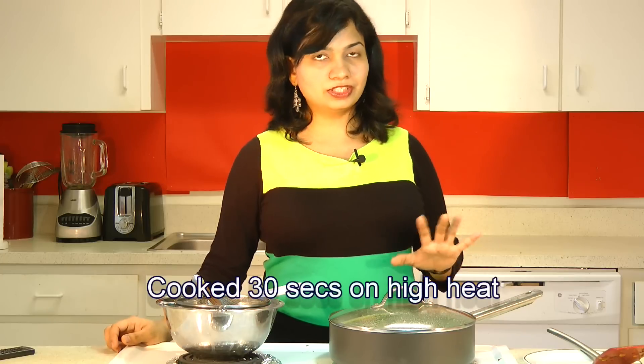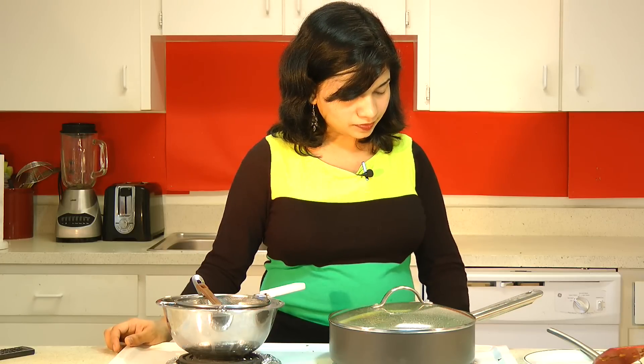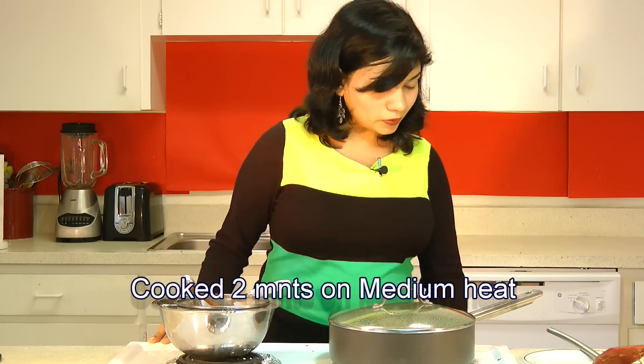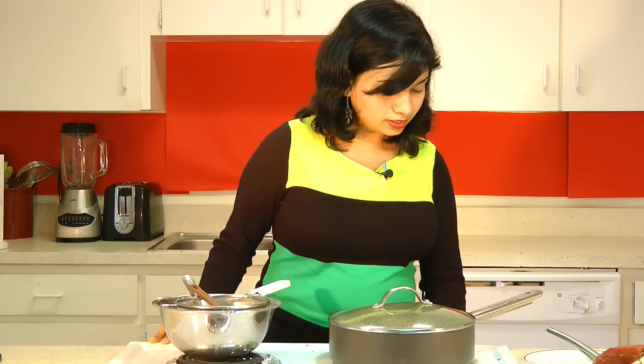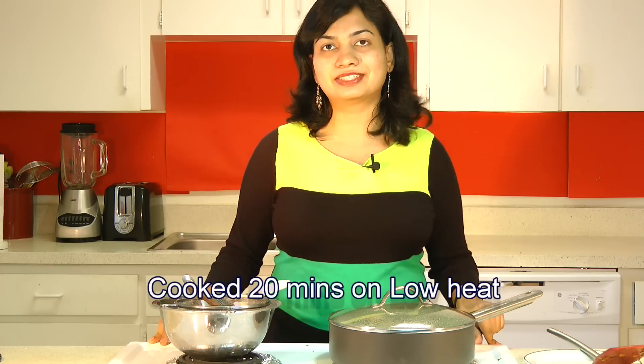Start the heat on high. You want to cook that on high heat right till the time you get to hear a nice sizzling sound from the spices. This is cooked for just about 30 seconds on high heat. Now I am going to lower down the heat to medium, and we will cook that on medium heat for 2 more minutes. After that, lower down the heat to the lowest possible setting on your stove.